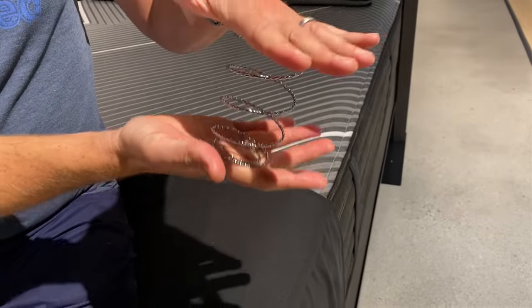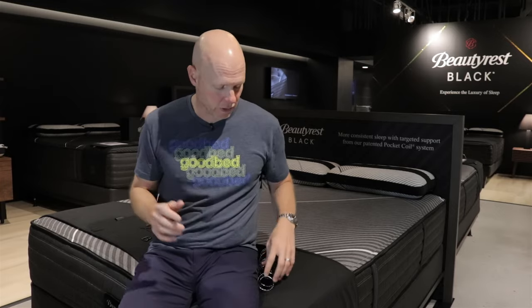They've been using this coil forever. It is the signature feature, the main draw for most people to Beautyrest Black products. And what they've done is made this feature available at this lower price point because this same coil unit that you get in every Beautyrest Black is available in all six of the new B-Class models.